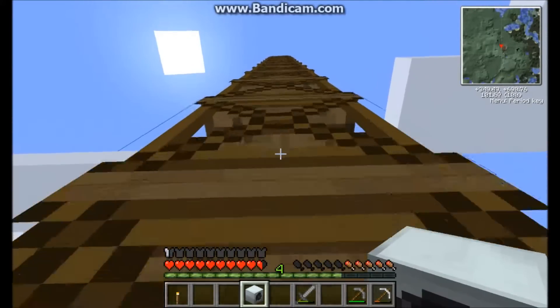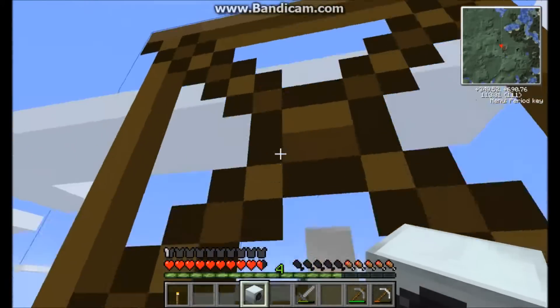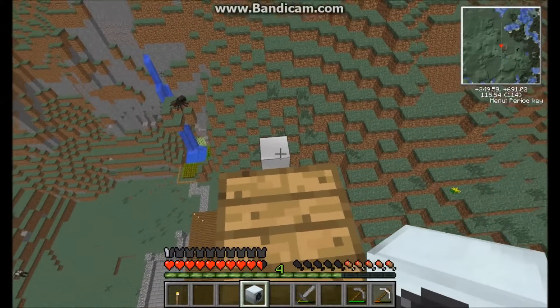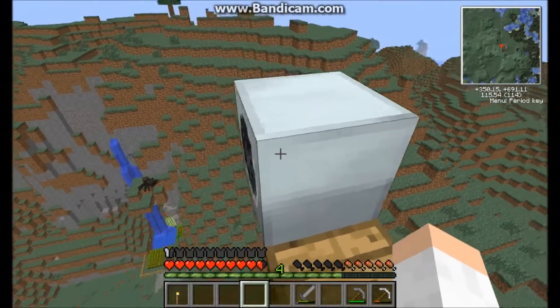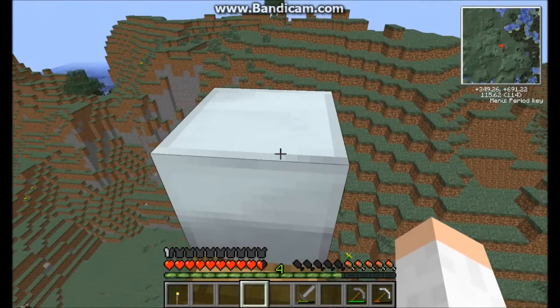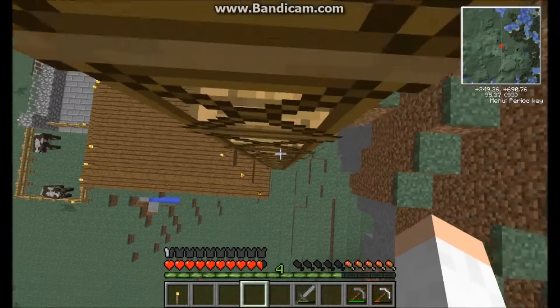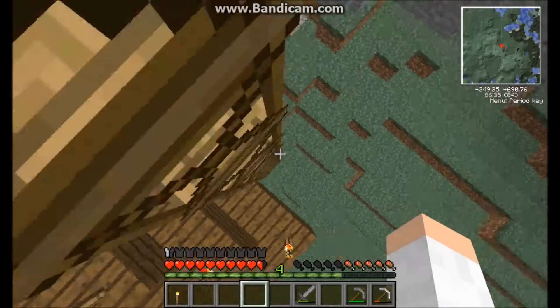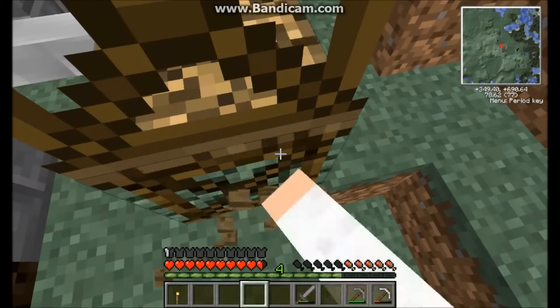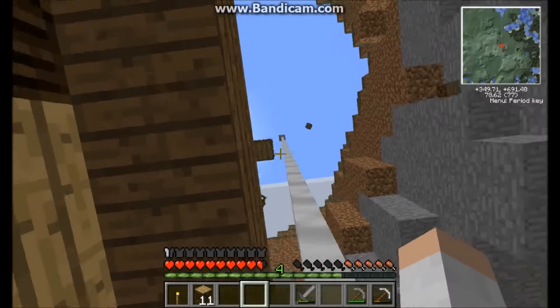One thing that should be noted is that if it storms too hard, this can actually break — if it's at a certain height and it starts storming very hard, it can produce too much power and just break. So that's something you should try to remember when placing a wind turbine. Then just break the scaffolding and it will all pop off.